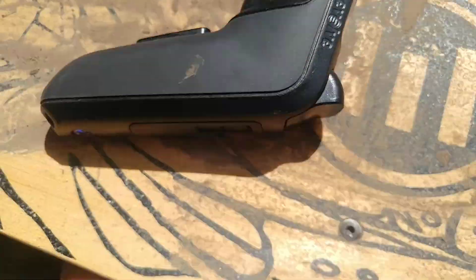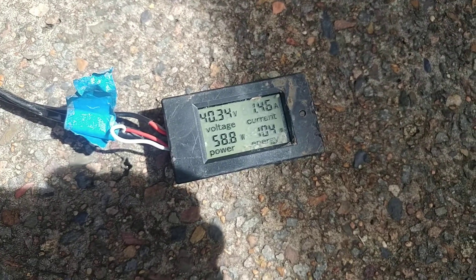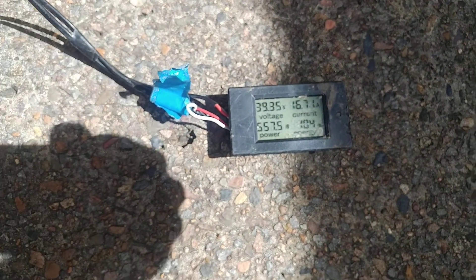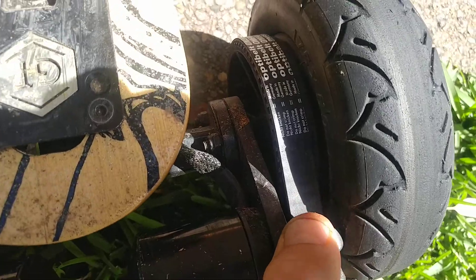The motors aren't even hot. The ESC — just feeling underneath — ESC's okay. Watch the power, watch the volts, try and keep it straight. Yeah, something's slipping in here. I don't know what it is on the belt — it's the belt, it's still a little bit loose, maybe.